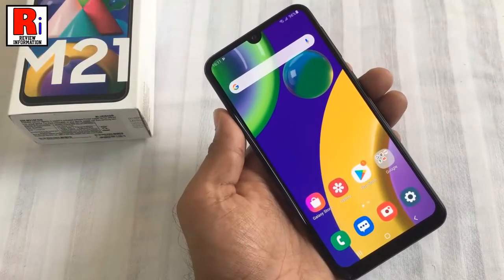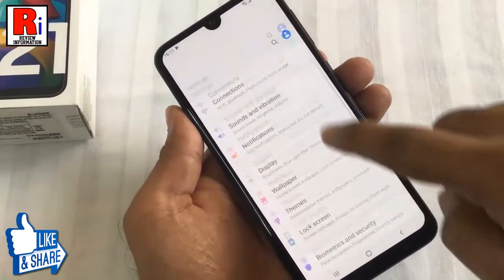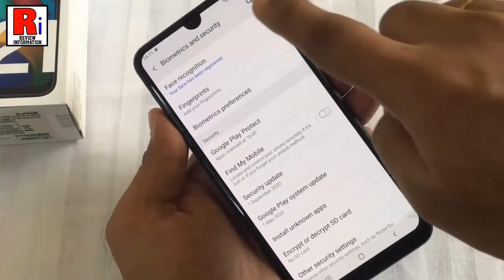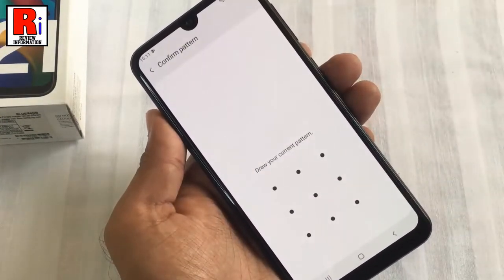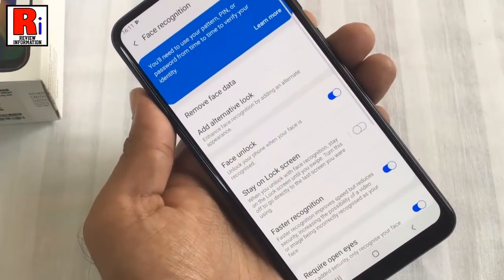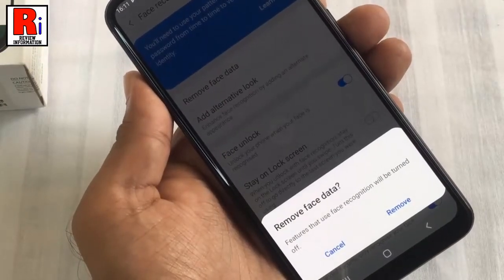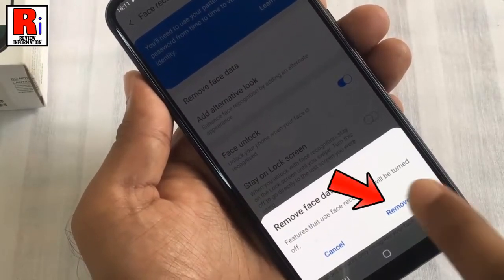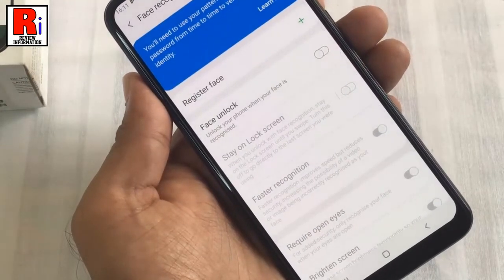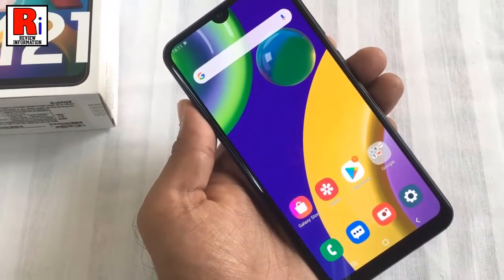If you want to remove your face data, go to the Face Recognition settings again. Draw your current pattern, then select Remove Face Data. From the confirmation window tap Remove — and your face data has been removed. In this way you can add face unlock on Samsung Galaxy M21 smartphone.